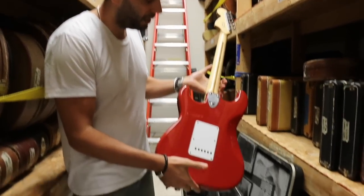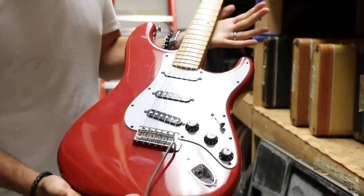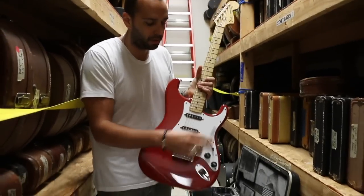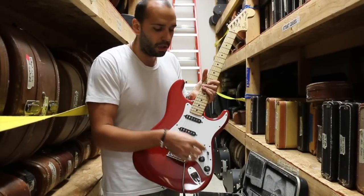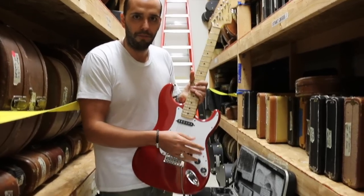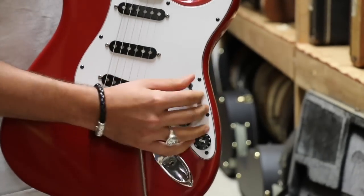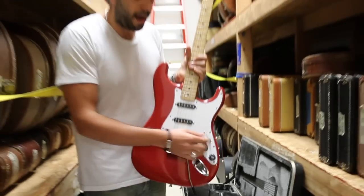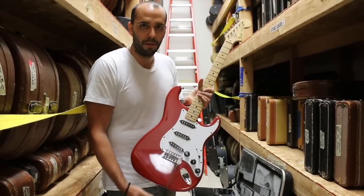Minty, minty guitar. Super red. Got the original maple board. This is that era with the black plastic parts. Has factory tremolo. Also with this era, they did start putting the five-way switch in these guitars, so you can get all the cool two and four out-of-phase sounds. We've got a lot more positions to listen to today. Let's go out front and get to it.